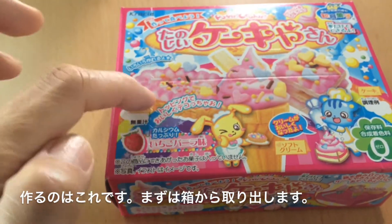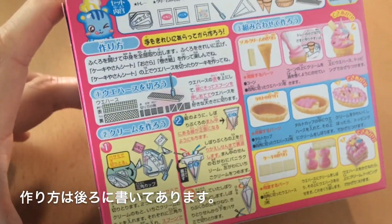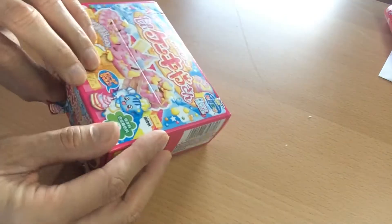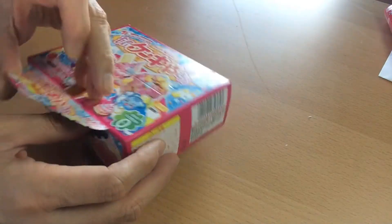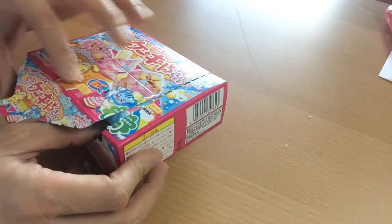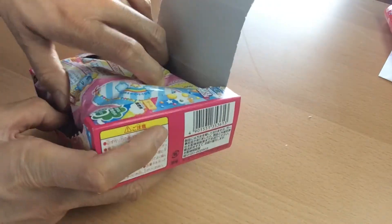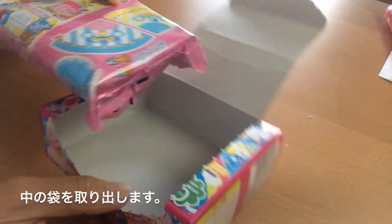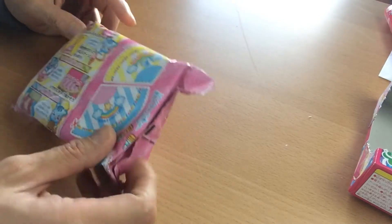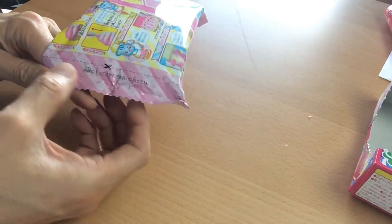I'm going to be making three of these things here on the box. The directions are in Japanese. So the first thing we're going to do is open up the box. Now be very careful because we are going to be using the box later on. That's why you want to open the box very carefully — just tear along the dotted lines. And take out the little package. Even the package is really cute. Let's put the box to the side and open the package. We're also going to be using the package as well, so make sure you cut on the dotted line.